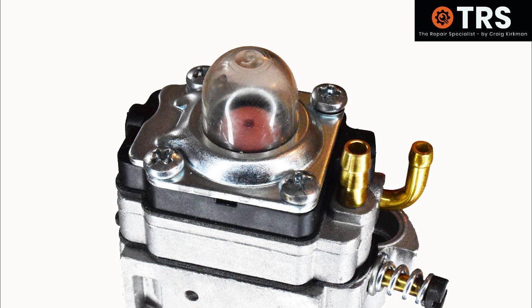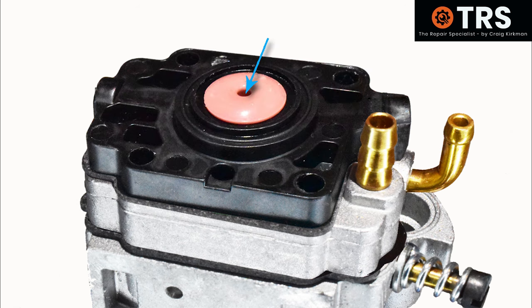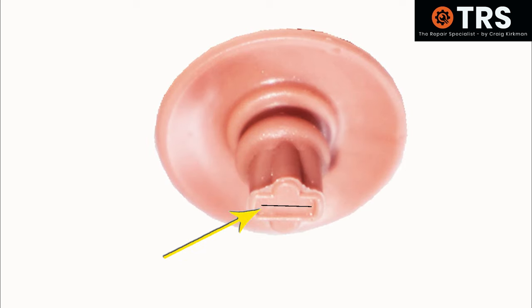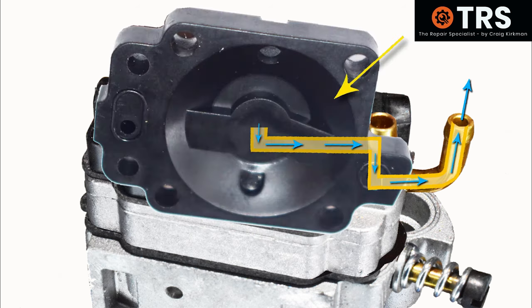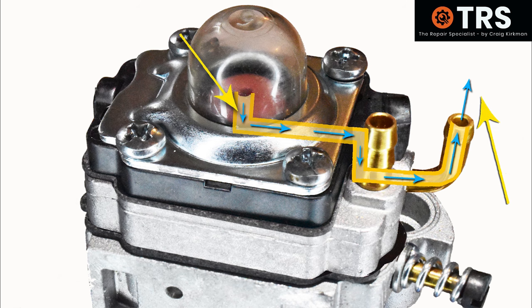Now let's look at how these components function. To prime the carburetor we press the primer bulb, and when we do that the air inside is forced out down through the center of that pink rubber valve. When the valve is removed from the metering cover you can see it takes on a mushroom shape, and at the tip there's a one-way valve. When in its rightful place, air is forced down the center of this mushroom shape through the one-way valve, then through a special pipeway within the plastic body cover and out through the return to the fuel tank.